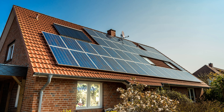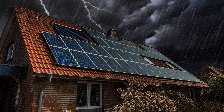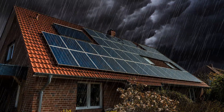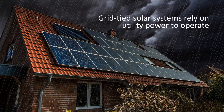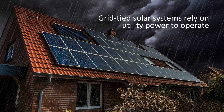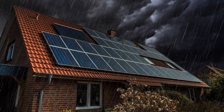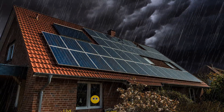Installing solar power is a great way to power your home with clean energy. But did you know that your solar system will stop working during a grid outage when you need it most? Unfortunately, almost all residential and light commercial grid-tied solar systems need utility power to operate, so they won't work when the grid goes down. You may have discovered that your solar array is rendered useless during a grid outage.